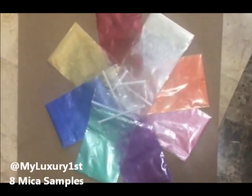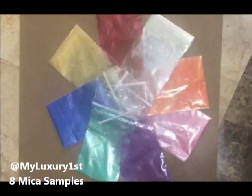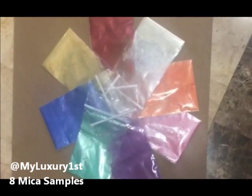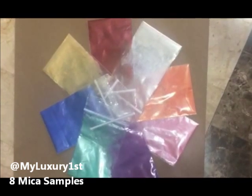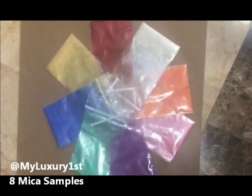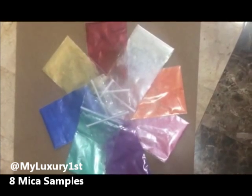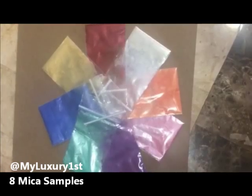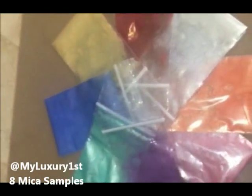Hey everyone, it's Denise and today I am showing you these pretty micas that are used for soap and cosmetics. They are ingredients for those things if you are making your own handmade soap and or cosmetics such as lotions, shower gels, lip glosses, or things of that nature.